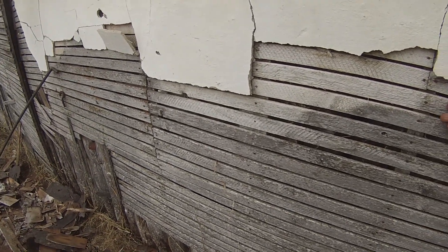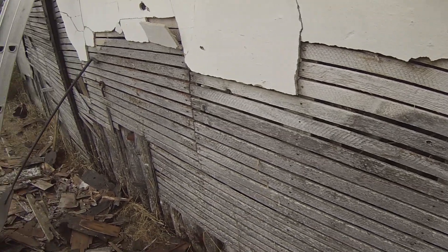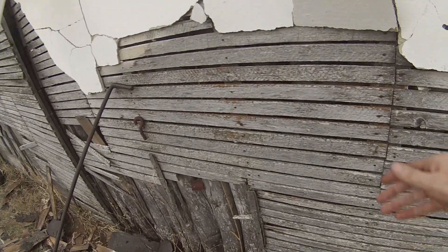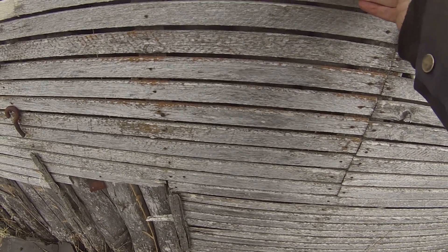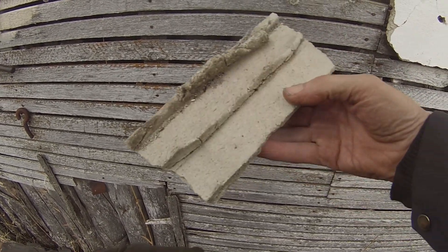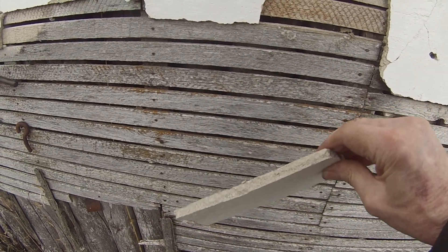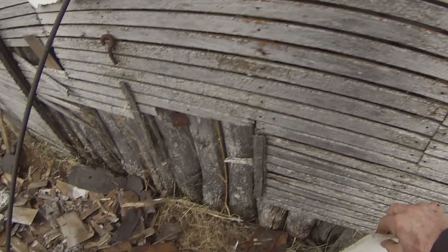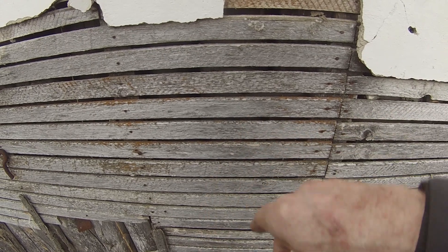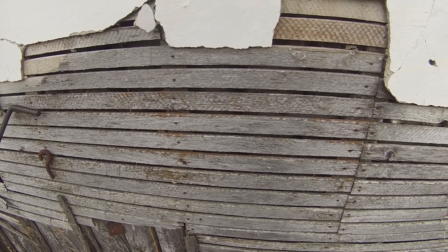Interesting construction here — they put laths on top of the logs and then plastered over, painted it white, and it's lasted for I would guess a hundred years or more. Plaster is starting to... there goes a piece. See how it was locked in between the laths when they slathered it on there. It dries and locks in until the walls start to settle and move and things start to shift.